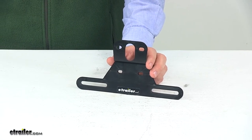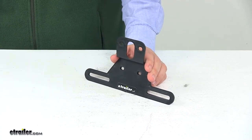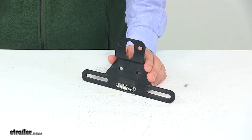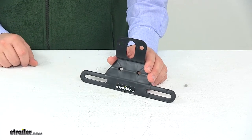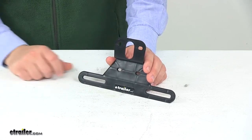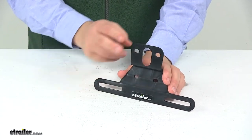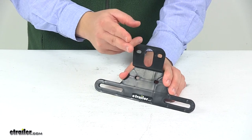Today we're taking a look at an Optronics license plate bracket. This license plate bracket provides a great option when it comes to mounting your license plate on your trailer. It can also be used to easily relocate a license plate if your license plate is obstructed. It's designed so it can be mounted with a stud mount license plate light or a combination trailer tail light.